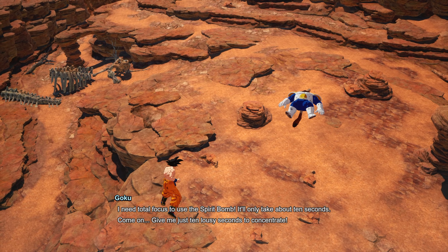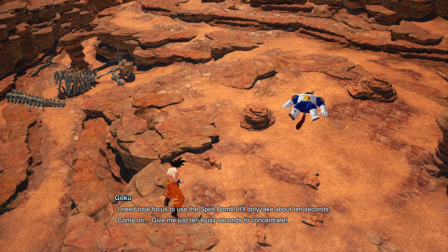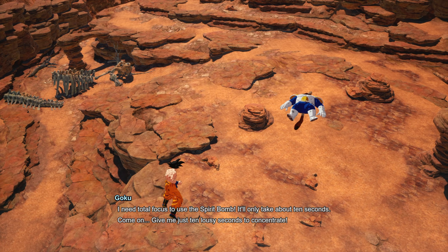Hello everyone. In this video I'll be showing you how to cheese Great Ape Vegeta in Dragon Ball Sparking Zero. Right at the start, block and then charge up your ki, then use a Dragon Dash to get away. I would recommend going straight up because it kind of breaks his AI.